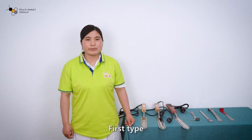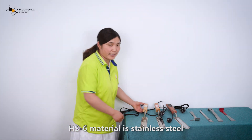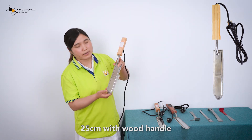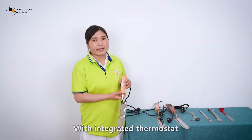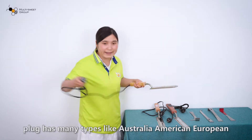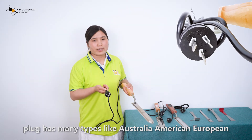First type: HS6. The material is stainless steel. The length of the knife is 25cm, with a wood handle. With integrated semi-stack. The plug has many types, like American, Australian, and European.